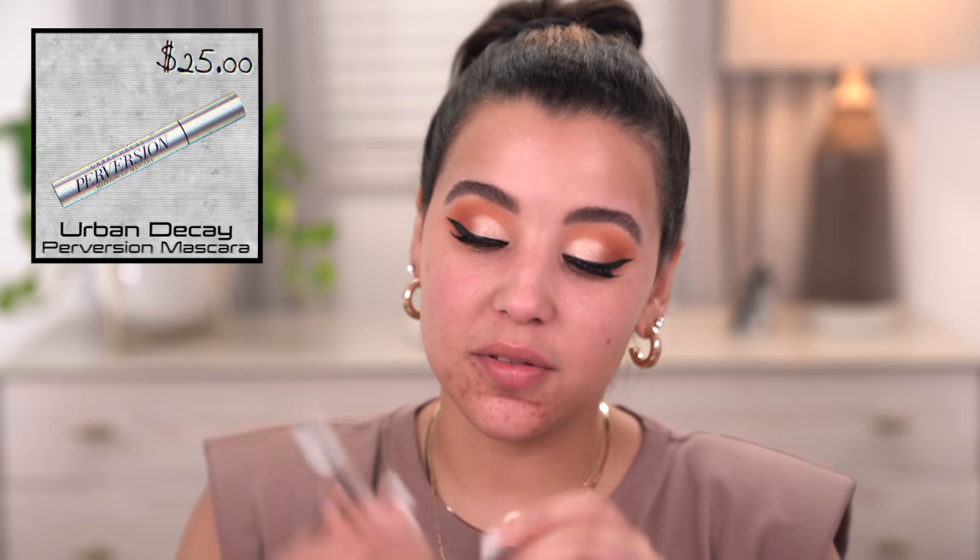For lashes I'm using the Ardell Wispies — my new favorite everyday lash — and adding some individual lashes to elevate the outer V. Once the lashes are on, I coat them with the Urban Decay Perversion Waterproof Mascara, which I always use at the gym so I don't look half-dead. I like to use my lash curler — I got mine from Revlon and it's literally the best I've ever used — to pinch my natural lashes in with the falsies for a more natural look.